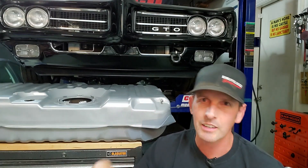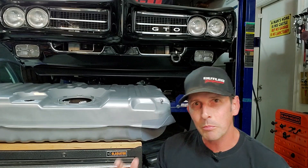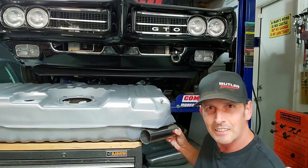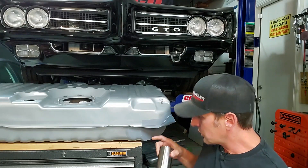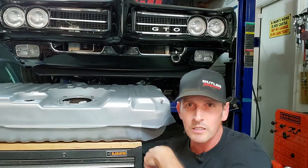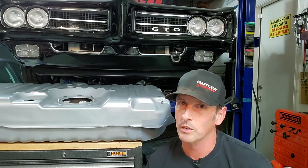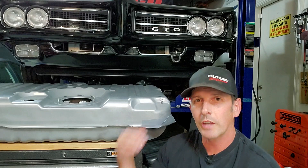In episode 2, we put the tank in and dry-fired the pump to make sure all the wiring was good. But when I went to put my exhaust in, it didn't fit — it actually hit the sides of the tank. So most of episode 2 was me cutting the corners of the tank out and welding in patch panels. It's a ton of work, so go check that out if you're interested in how to do that.